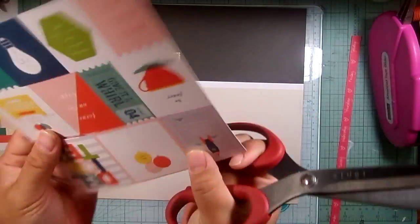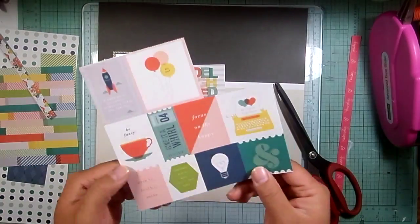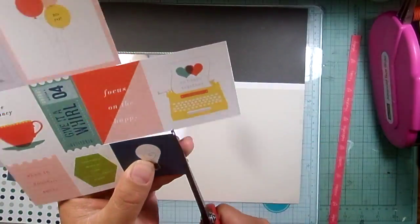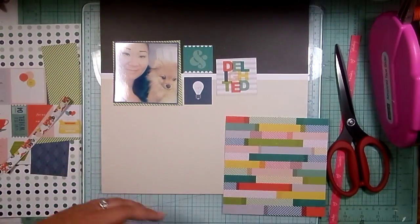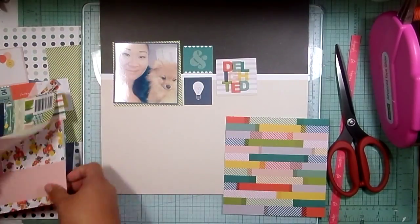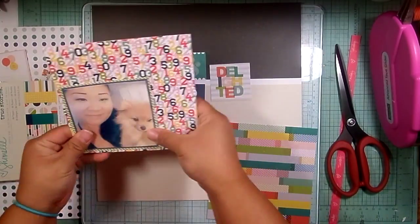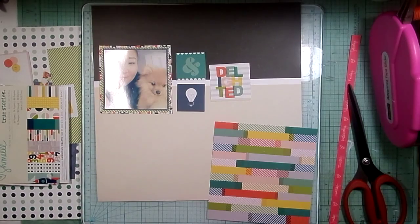I'm using some papers from the six by six pad. I layered some more solid-looking designs in the back — they have a little pattern but they're solid colors — I used a navy and a green. Now I'm cutting out some of these cut-aparts. I love that 'delighted' cut-apart; I knew I wanted to use that. I'm also grabbing a more multi-colored paper to use behind the photo, to add a layer that had all the colors in it.